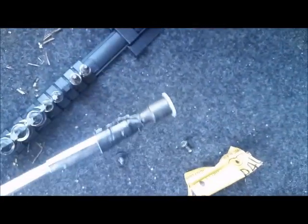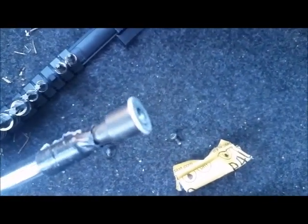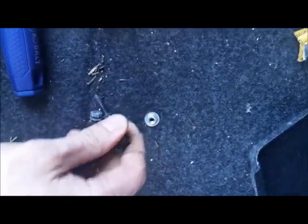Not knowing where that hole goes and not wanting to find out, I duct-taped my socket on there and put a little glue in it so I wouldn't lose the bolt. You might have more confidence or a better idea to prevent loss, but that worked for me.